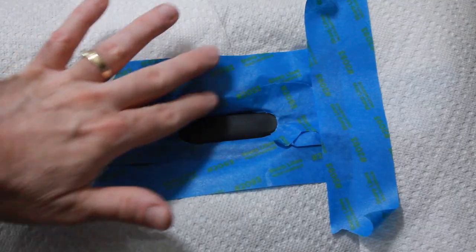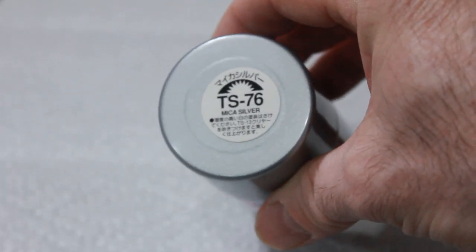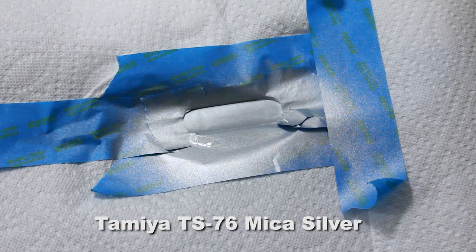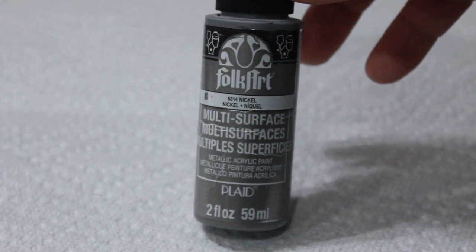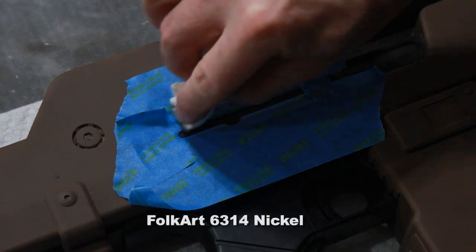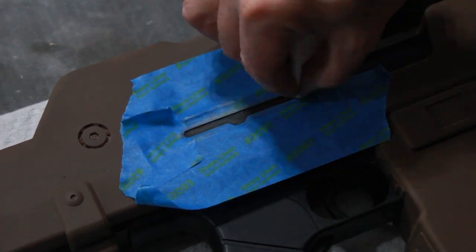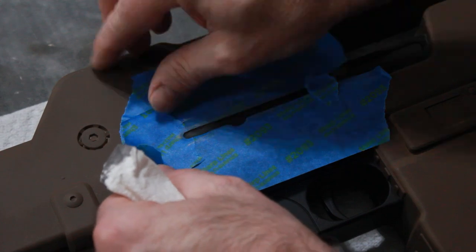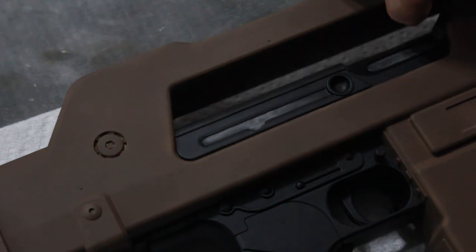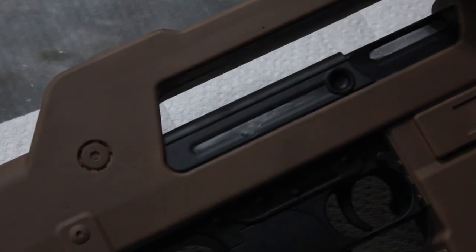I've taped off the shotgun shell area and I'm going to use some Tamiya mica silver that I have left over from doing a Jupiter II build. I gave a shot of mica silver over that area. Then I have some Folk Art metallic nickel — I'm just gonna rub and buff that in over the slide area of the gun to make it look like a metallic slide. That's the area where the ammo would be coming out when you're shooting. I've got those filled in — looks more metallic, like it's a real gun piece inside there.